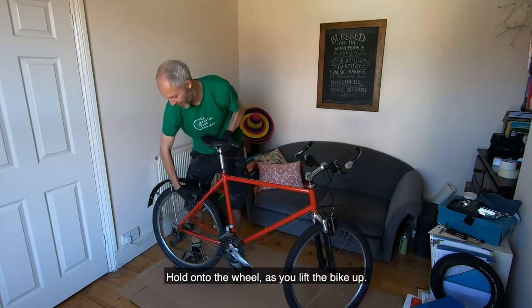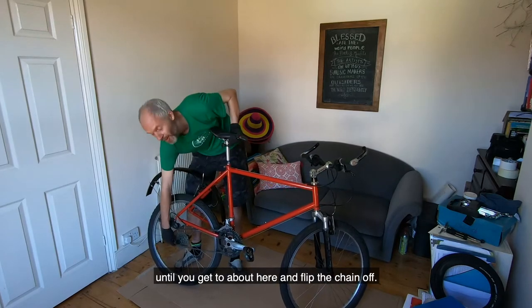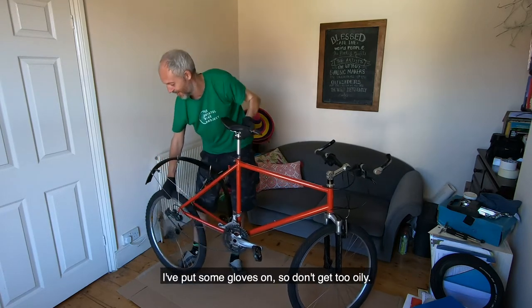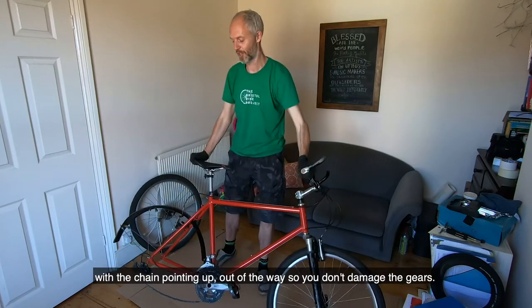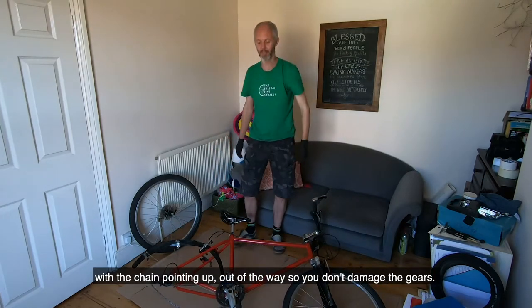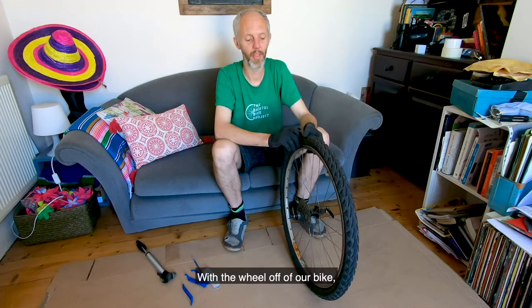Give a little wiggle round until you can get the chain off. I'll put some gloves on so I don't get too oily. Put the wheel to one side and gently lower your bike down with the chain pointing up so you don't damage the gears.